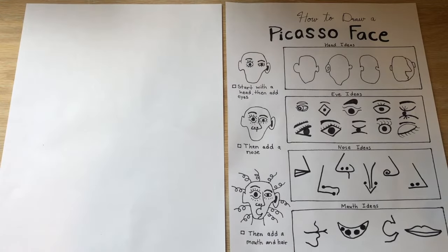Hello artists! Today we are going to learn how to draw Picasso faces.